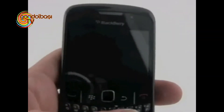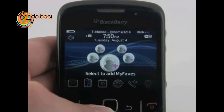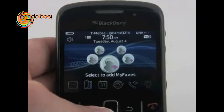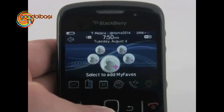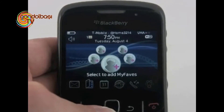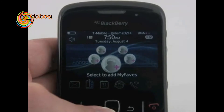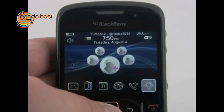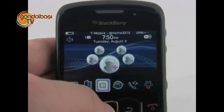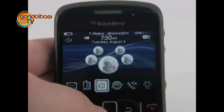Let's take a look at the software on the 8520. Here's the basic home screen. This device runs BlackBerry OS 4.6.1, which is a little bit older than some of the software shipping on other BlackBerrys such as the Tor or the Bold, which are running 4.7 and up. It does have improved graphics compared to some older styles, but it's still not the brand newest operating system from RIM.